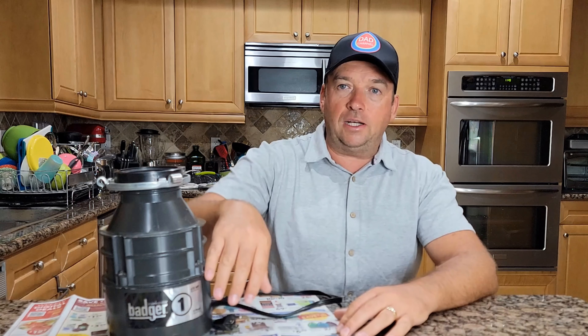It works just great. It also comes with a magnetic feature that protects your garbage disposal from getting small metal objects inside. It works really well — I'll show you that at the end of the video. Let me show you how easy it is to install it and I'll give you some tips.